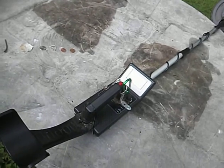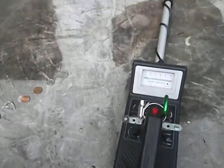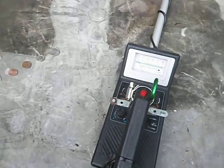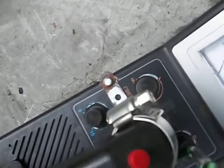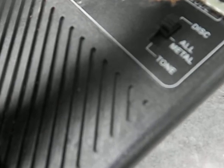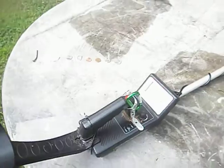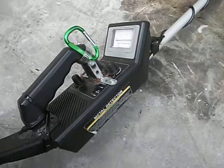This is what I would consider an entry-level machine. It's analog, it's a beep-and-dig. There's no real meter on here that tells you anything — in fact, this target indicator is practically worthless. It does have a low battery light, an on-off volume switch, a discriminator zero to ten, a sensitivity switch, and a mode switch to discriminate all metal, and you can hunt in tone. From my own experience, I hunt in discriminate.